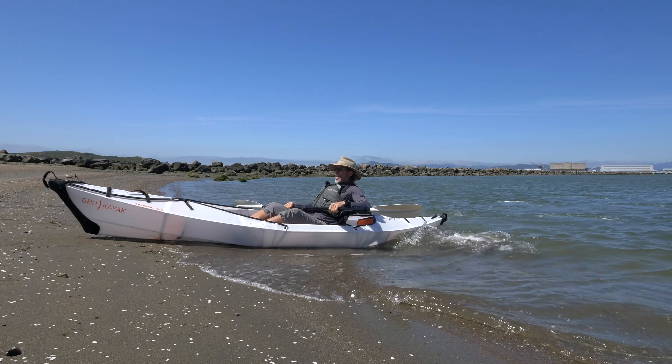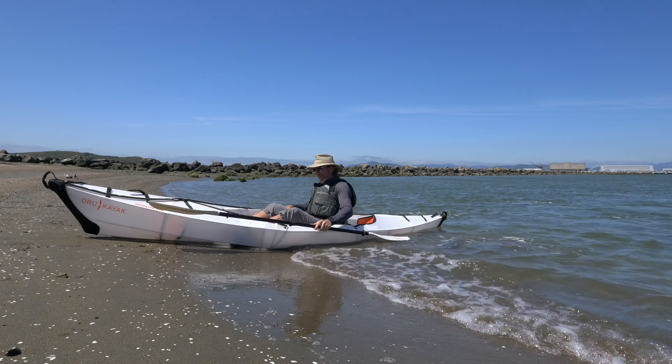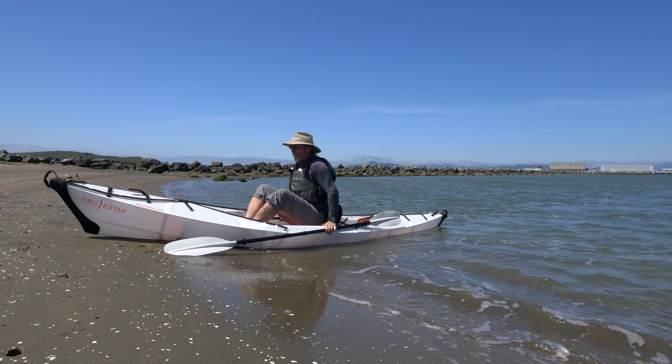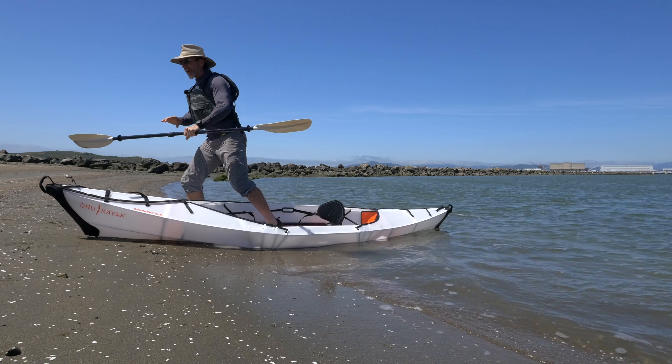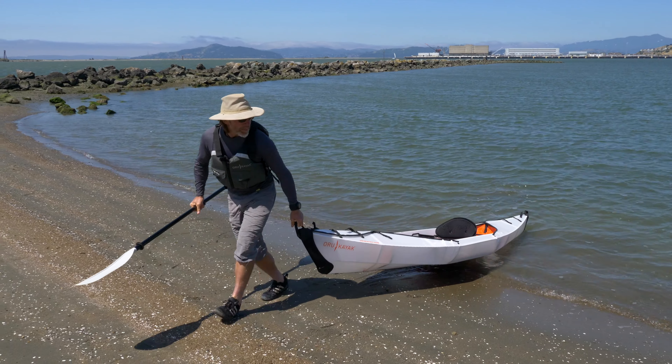Lean back right as we hit the beach. Go ahead and stabilize the boat by pushing down on the cockpit on either side. Hop out of your craft and pull it up on shore.